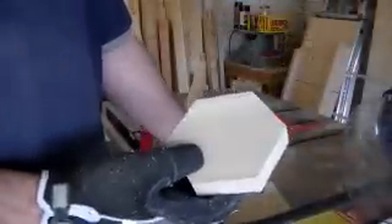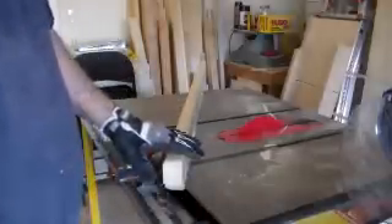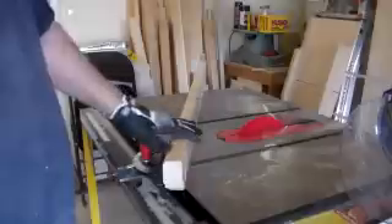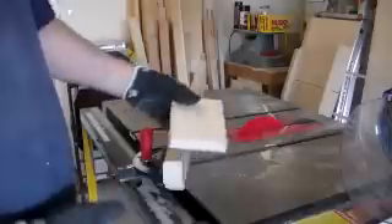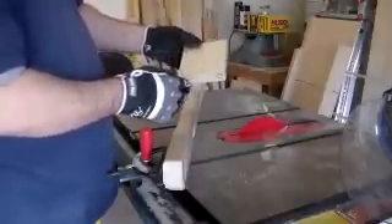Now I'm going to cut these little feet out of some extra stock — six of them. I've made marks at the appropriate angles using the center line method from the first part of the video. Now I'm going to cut them out on the table saw. I've got my miter gauge set up to 30 degrees with an auxiliary fence for safety. I'll line up my mark, make the cut, then flip it, make the cut, flip it one more time, and cut it down.